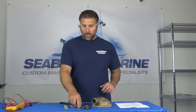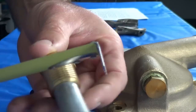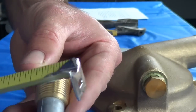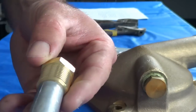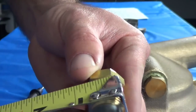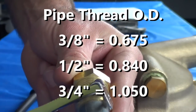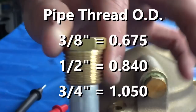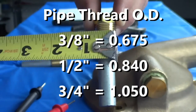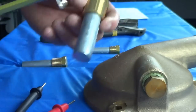First thing: zinc sizes. Our convention is to go off of the pipe thread size. One thing you might notice is a half-inch pipe thread — that's a nominal dimension. So this is a half-inch zinc, but it actually measures almost seven-eighths of an inch. Three-eighths measures about five-eighths of an inch, and then there's a three-quarter zinc.